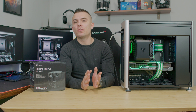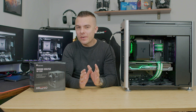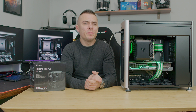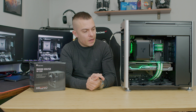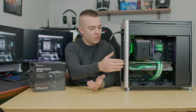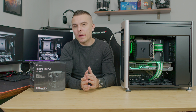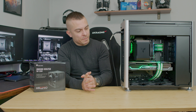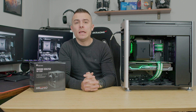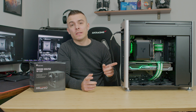This case supports vertical or horizontal GPU mounting, but with the CPU tower cooler installed there is very little space to mount the GPU vertically — only a couple of millimeters to wiggle it in. I wanted to test both orientations but could only do horizontal because the GPU bumps into the front where the power supply is. The only alternative is to install the GPU first, then the CPU tower cooler. In this configuration, three fans on the bottom act as intake and three on top as exhaust.